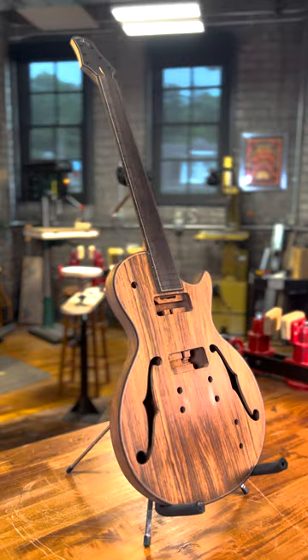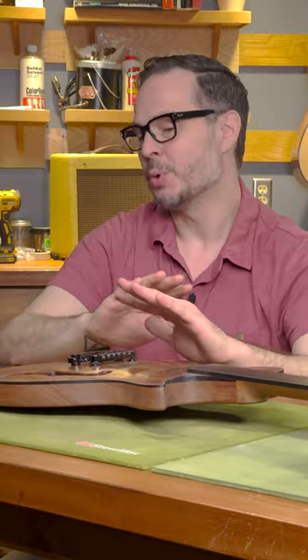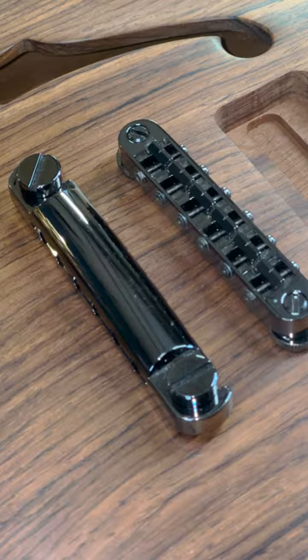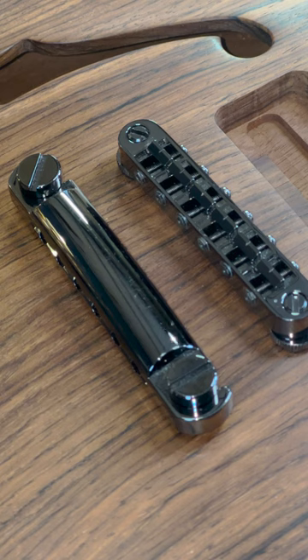So you have a brand new guitar, fresh out of your workshop, born of sawdust and countless hours of labor. Maybe you built it from scratch out of raw wood. Maybe you've spent all your weekends assembling a kit.